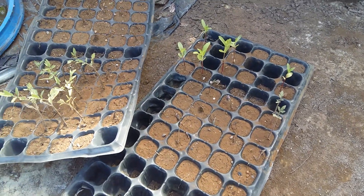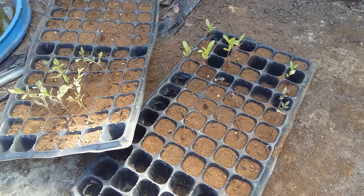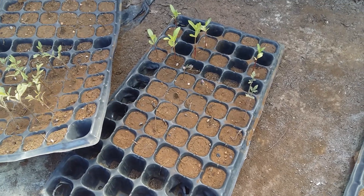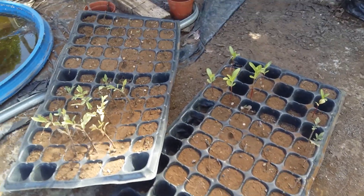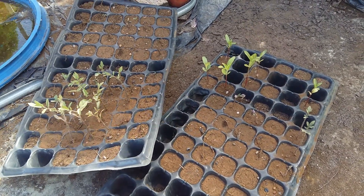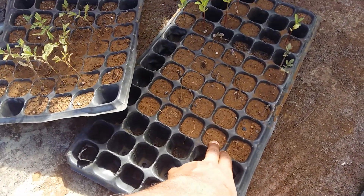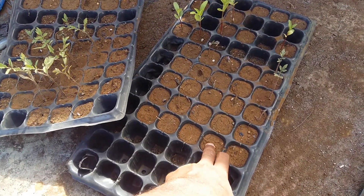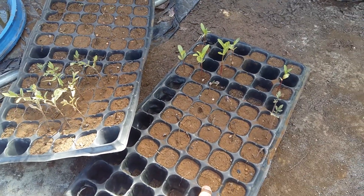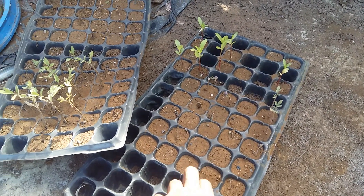Welcome back to our channel. Today it's another seedling video — we are going to sow some more seeds. We were supposed to transplant into the net house, but as you can see, I think this tree is fine when used in the net house. However, if you use it outside the net house it gets dry really quickly, I think because it is very small.